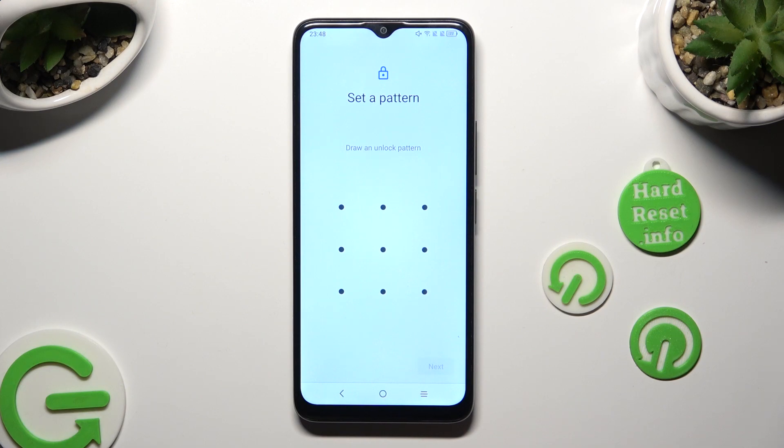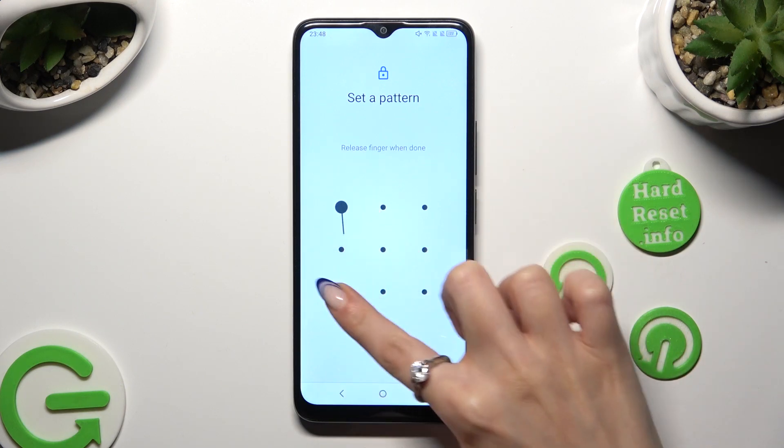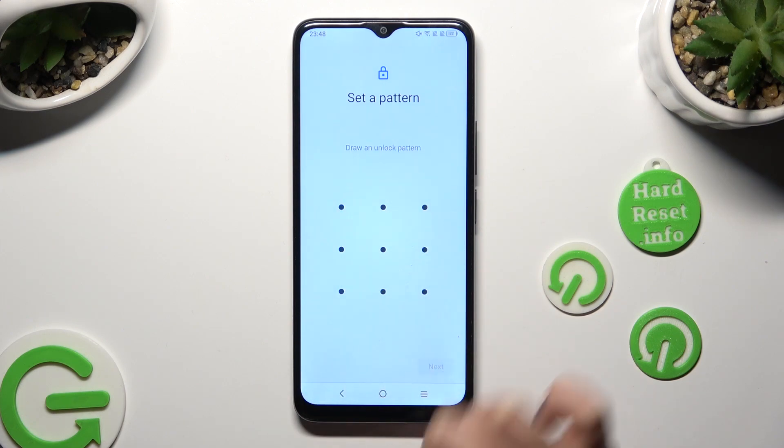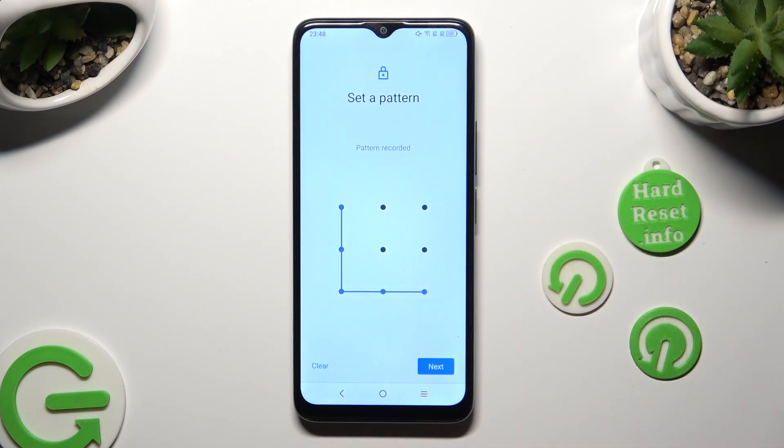Now you get to create it, and if you made a mistake, tap on Clear at the bottom left corner to redo it. In order to continue, select Next at the bottom right.